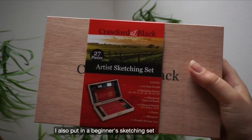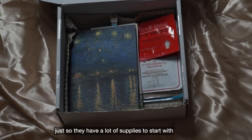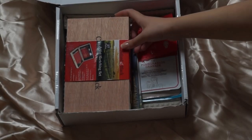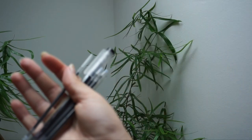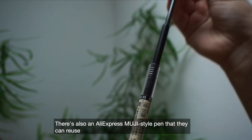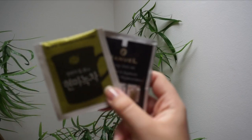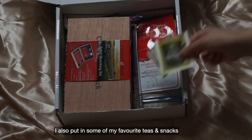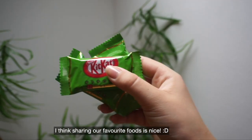I also put in a beginner's sketching set just so they have a lot of supplies to start with. I also put in some of my favorite tea and snacks — I think sharing our favorite food is really nice.